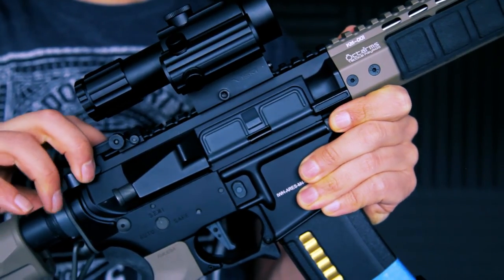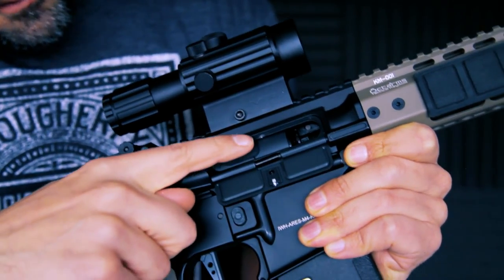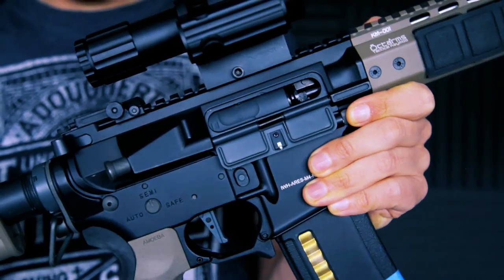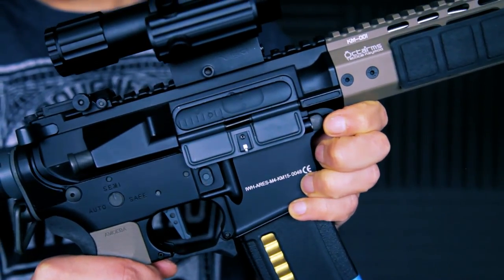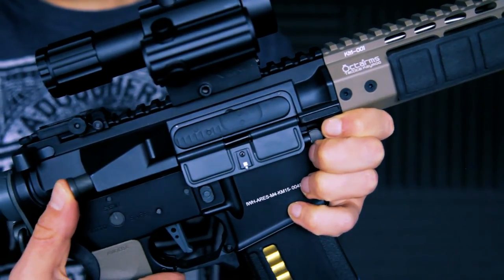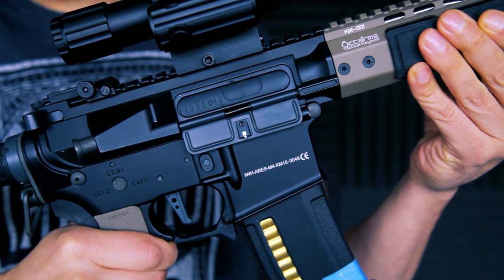To reach the hop-up on this weapon you simply pull the cocking handle back — and that's probably the only part of the weapon that feels a little bit flimsy. Everything else is rock solid. As you can see there is the hop-up, and it's quite easy to change in the field with a pair of gloves. When you release the cocking handle back it's got a really nice beautiful clunk to it — it feels like a really solid piece of kit.